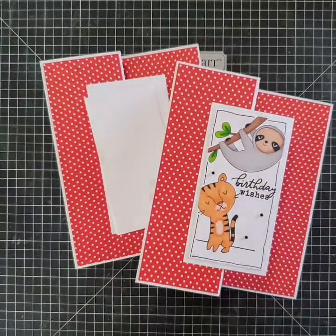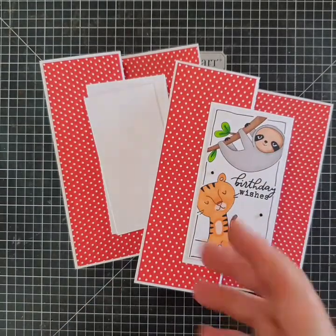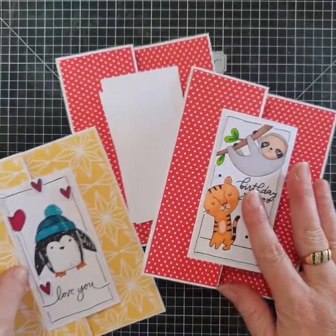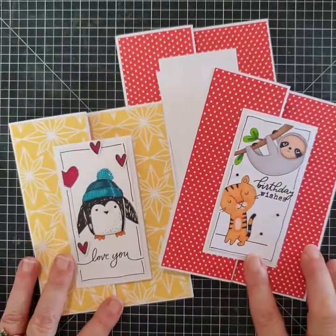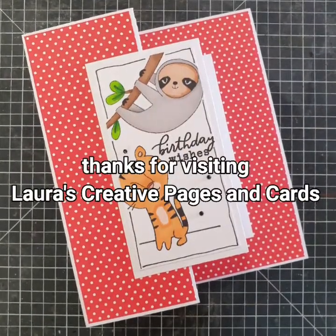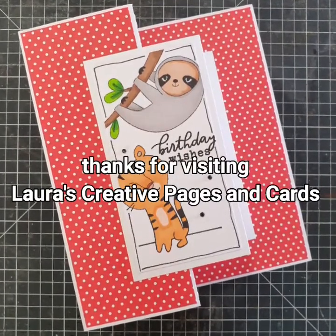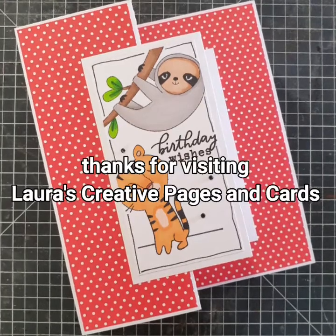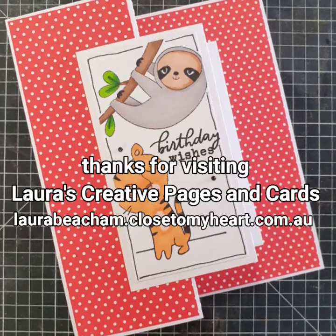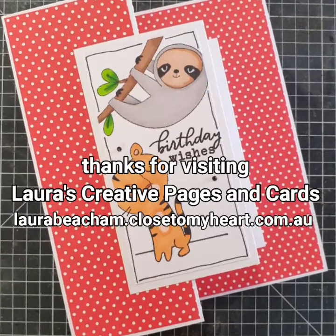That is how easy this card is — super fun, a little bit different, a little bit quirky, and it really showcases any beautiful decorative paper you've got hoarding. Really easy to do. I just want to thank you so much for taking the time to pop in and watch this video tutorial, and I really hope you enjoy creating your own Z-Fold card with these instructions. Thanks so much, bye now!